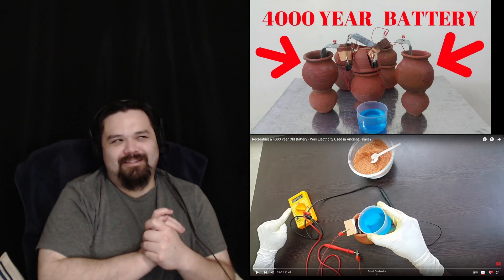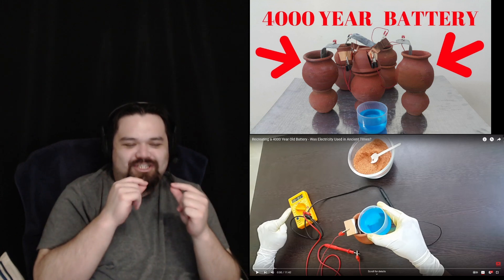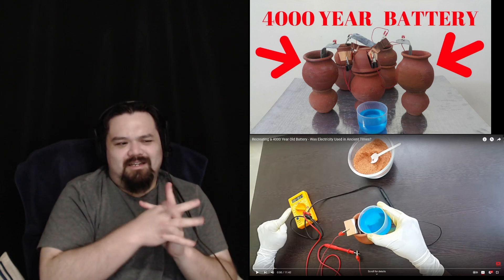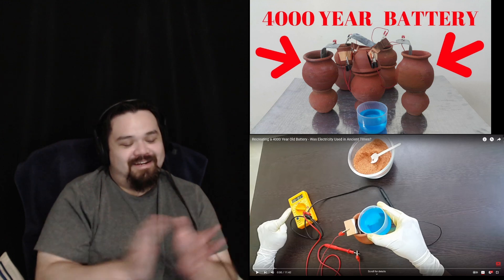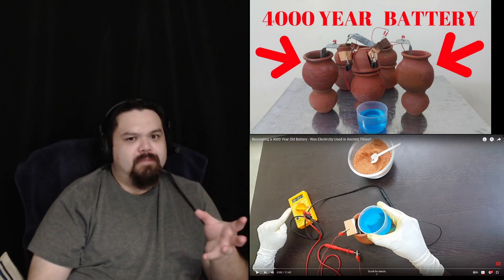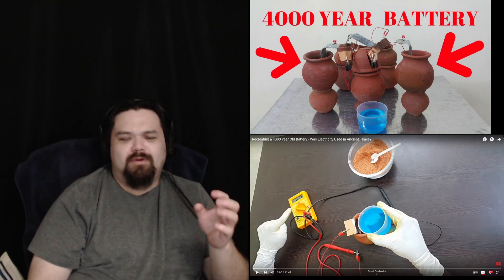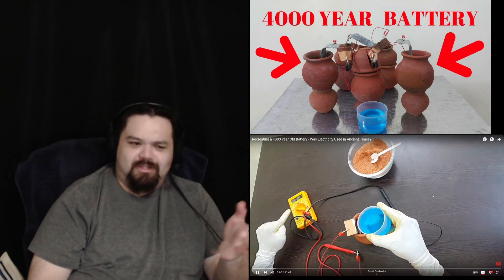What did they need batteries for? Just for excitement, like they're shocking themselves? There were no light bulbs, no cell phones back in the day. But it's very fascinating that they were so creative and experimental back in the day, and all the crazy things they invented that were just so far ahead of their time. Let's get started.